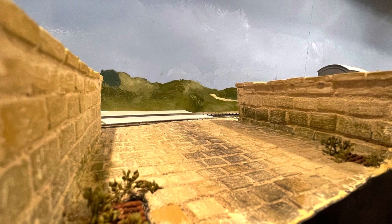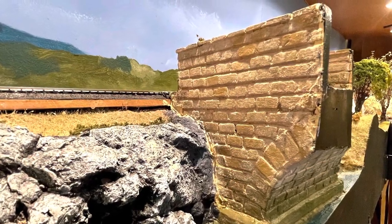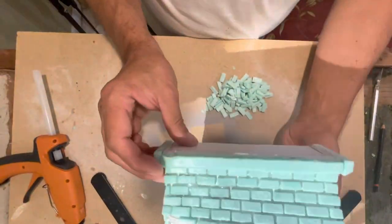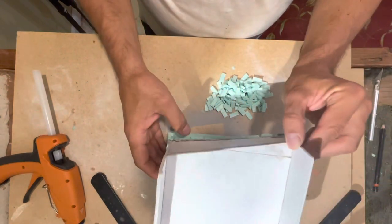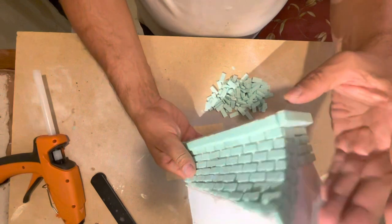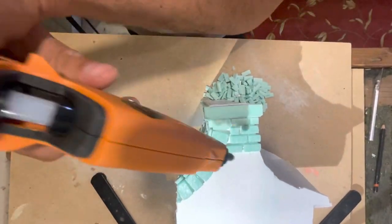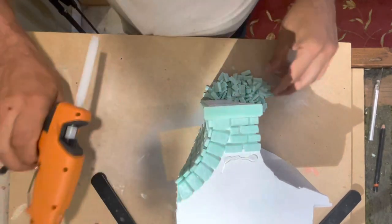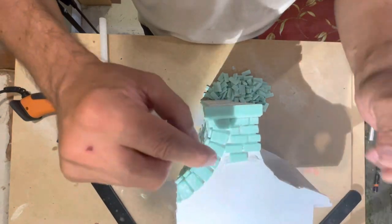Welcome back everybody. In this video I'm going to show you how I made this bridge using simple materials. The bridge that I built is located in a different part of the layout. I decided to build this bridge as a change of pace from the buildings I've been making. A bridge is simpler — there's no windows, no doors, not a lot of precise measurements. It's quick; you could build this bridge in two or three days.